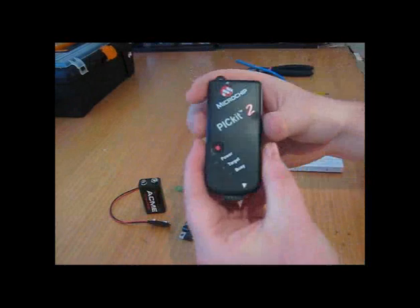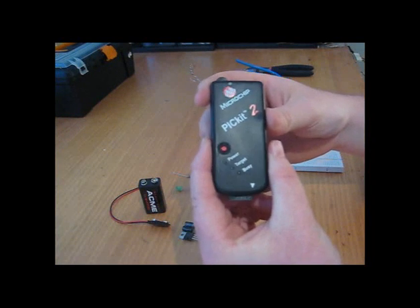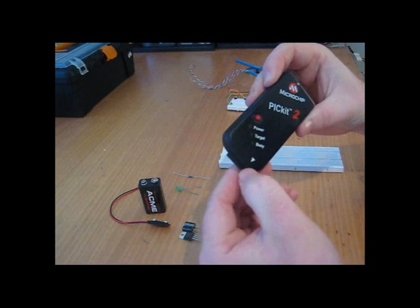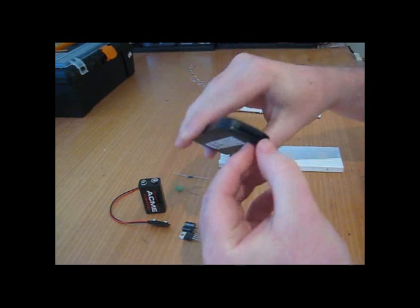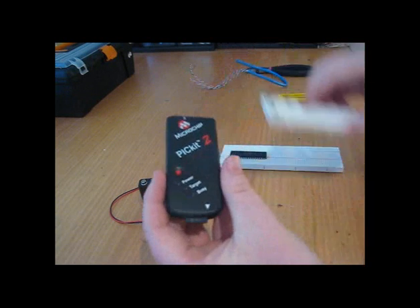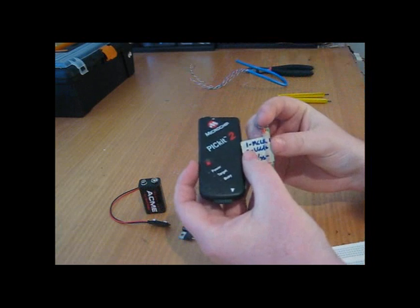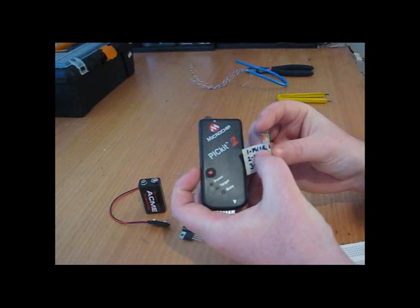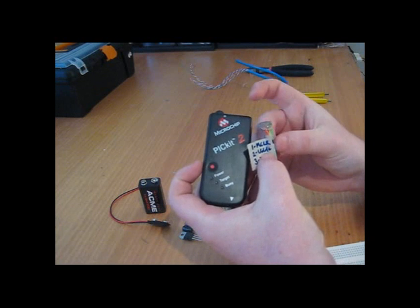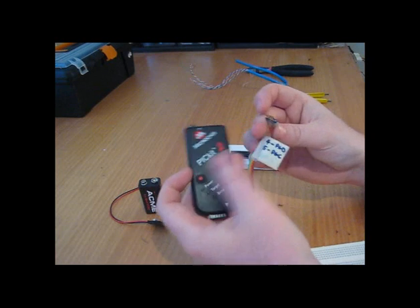To program my PIC Micro, I'm using the PICkit2 — it's about 34, 35 bucks from Microchip. This arrow indicates the first pin connection and as you can see there are 6 pins here. I've taken the liberty of making a little adapter cable so that I can use it in my breadboards. One is for memory clear and the green indicates the arrow connection.